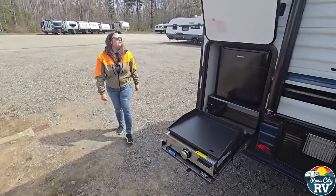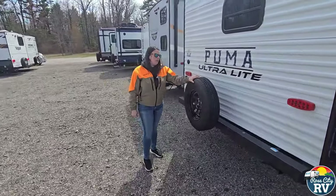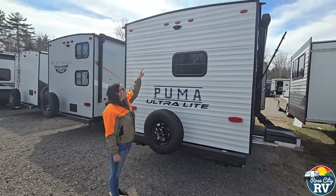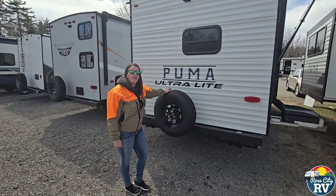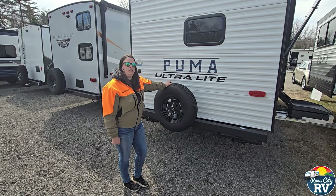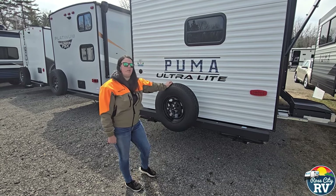Moving on to the back, we have our spare tire located here — that's a plus that comes with it at no extra charge. Also wired for the backup camera. A thing I say a lot about the backup camera is: get a backup camera, not a divorce, because you would not believe the amount of people that stand outside their RV at 9 or 10 o'clock at night arguing about where their RV is being parked.